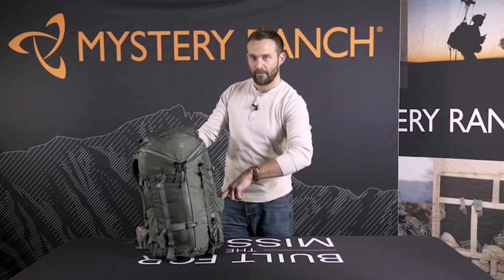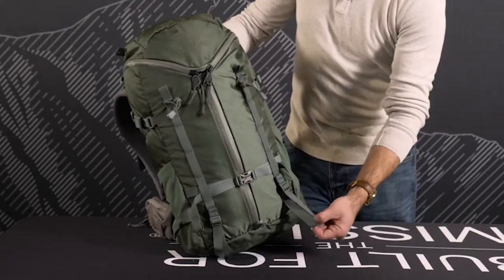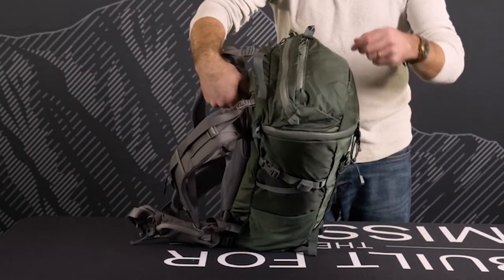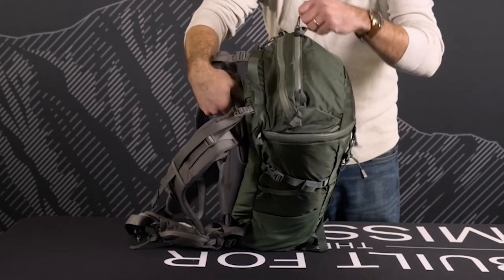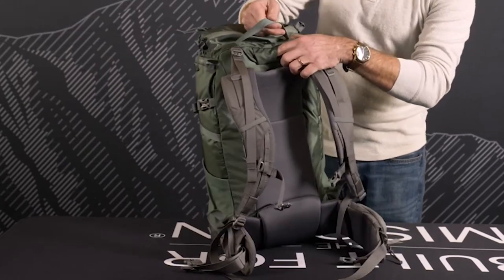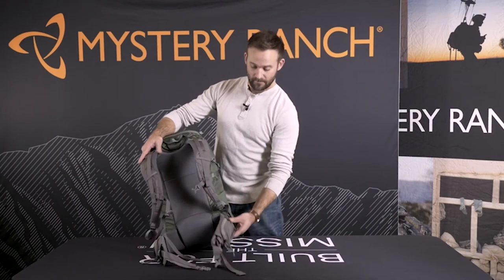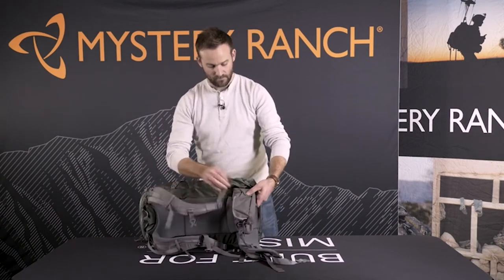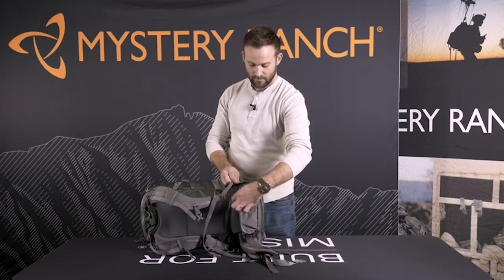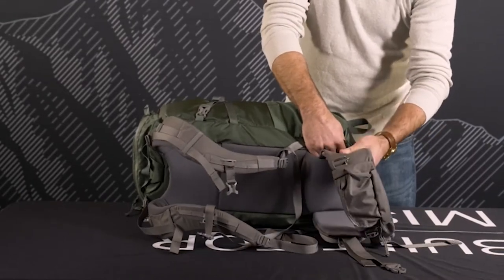Feature sets of the Skree include dual water bottle pockets on each side, front and side compression straps, adjustable tool loops for trekking poles or ice tools, two detail pockets on the lid with urethane coated zippers to protect smaller items, and a hydration port on the top of the body panel. The pocketed waist belts are also removable — simply release the G-hooks on both sides, break the Velcro behind the lumbar, and slide the pad all the way through.